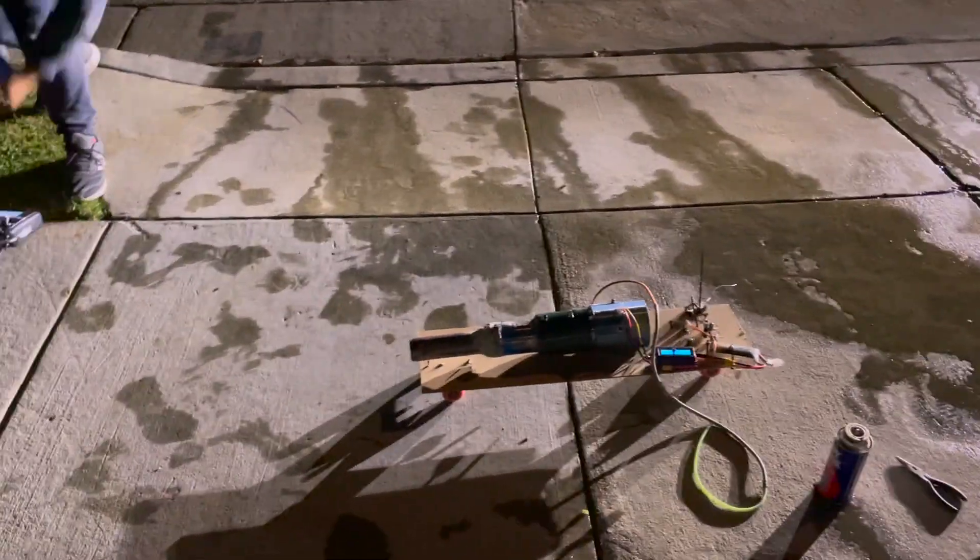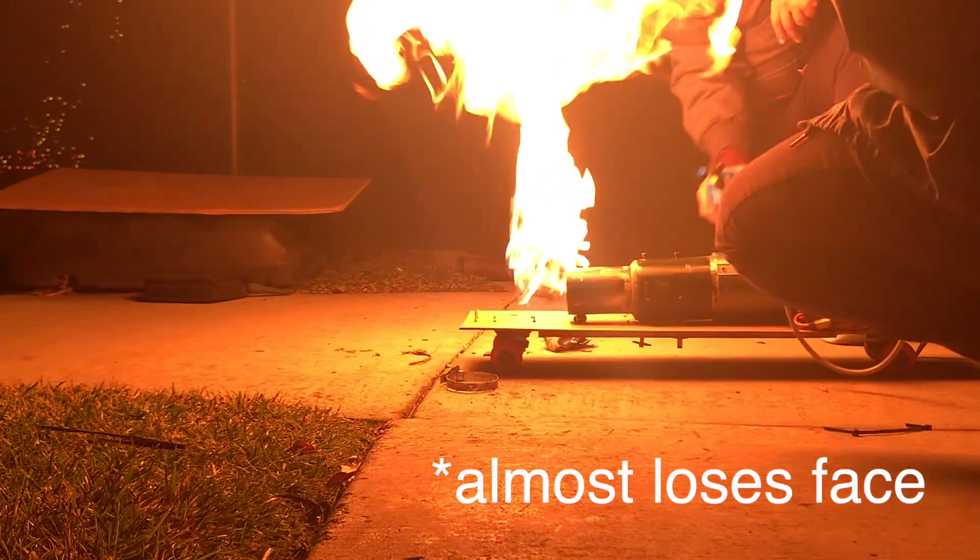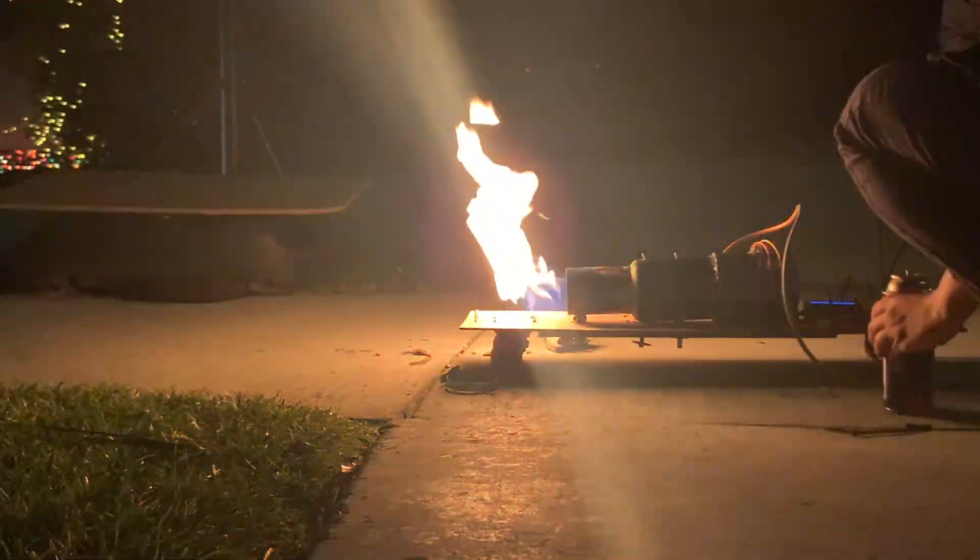Oh shoot — we got it all the way up to a really strong burn. Oh shoot, that's turning red too. Here's a very good example of why you shouldn't do this at home.